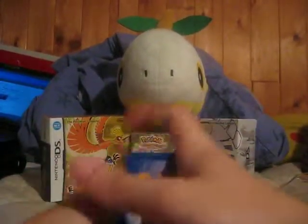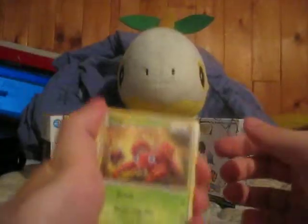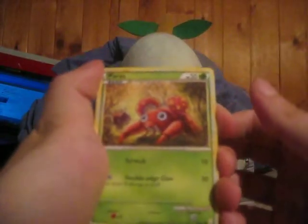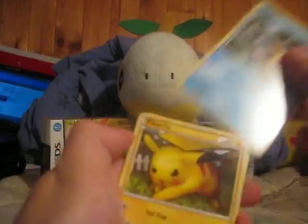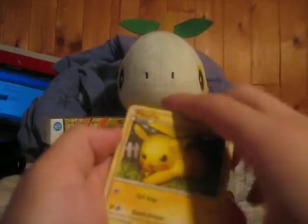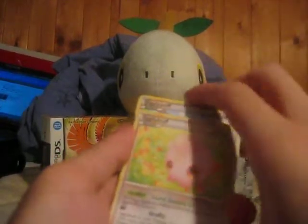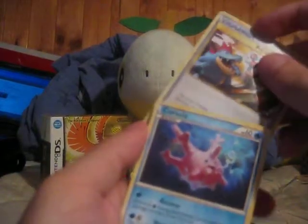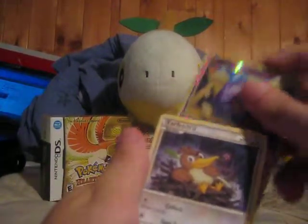Hopefully a Holo. We got a Paras, a Hoothoot, a Staryu — I really like the artwork on Staryu — a Pikachu, a Jigglypuff, an Igglybuff, a Pokemon Reversal, a Corsola, a reverse Koffing, and a Farfetch'd.